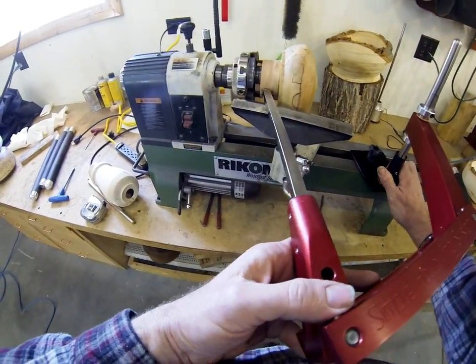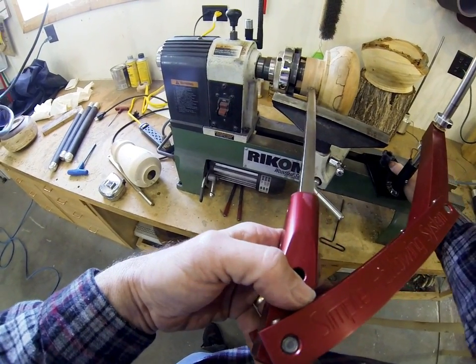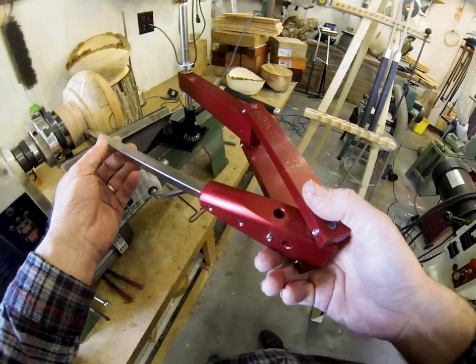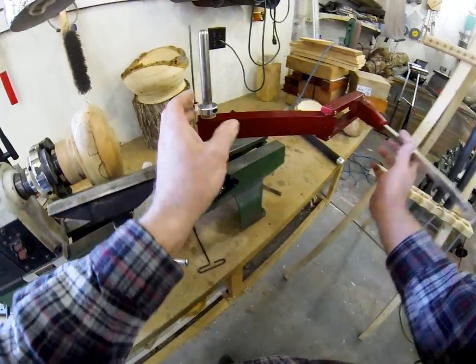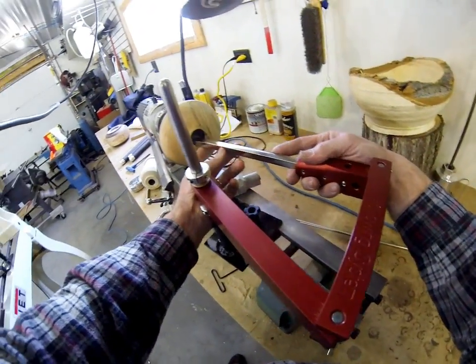Some of them don't have much strength in their hands — it might be hard to hold on to a regular handled tool. One of the things with this system is the ability to do the outside of a vessel. As you can see here, we could turn the whole outside and the inside just by swinging this around.